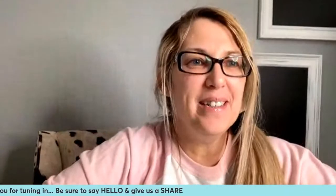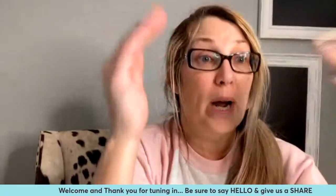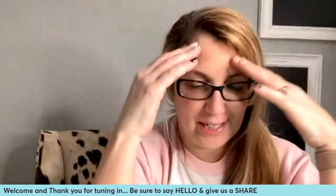Hey everyone, welcome. It is Jen with Let's Get Chalking with Jen. I am happy to be with you here on this Tuesday evening. We are going to be doing a Cottontail Farm and Feed project — wait till you see how big this project is.